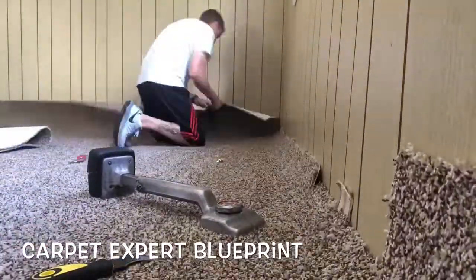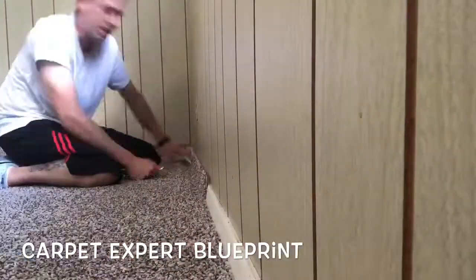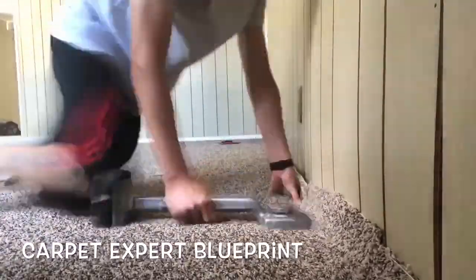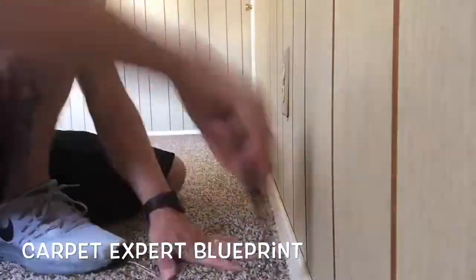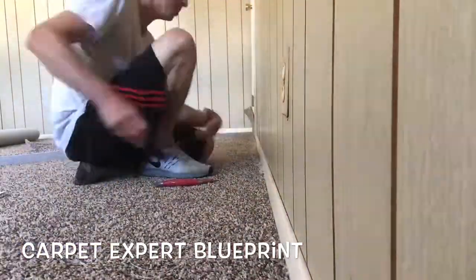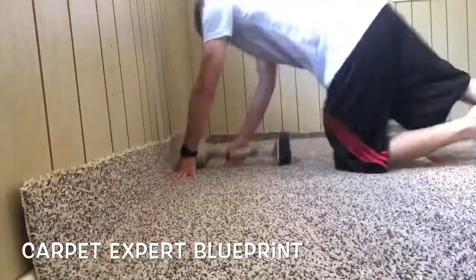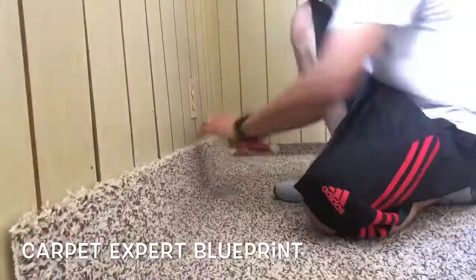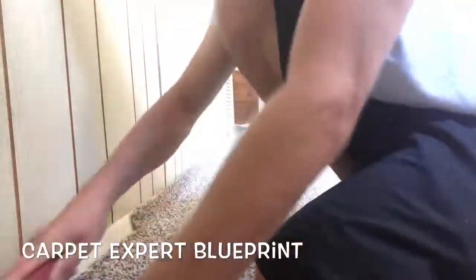Now I've got my set wall — went ahead and trimmed and tucked that. Cut down all the walls to a manageable two and a half inches or so, then go ahead and kick it up with the knee kicker with the kicker head about two inches away from the wall — super fast just like that. Go ahead and trim and tuck it, and when you're cutting it down make sure you cut it about an eighth to a quarter inch hefty and it should tuck beautifully right along the baseboards. We're just working our way around the room, continuing to stretch everything until all areas are tight and tucked.